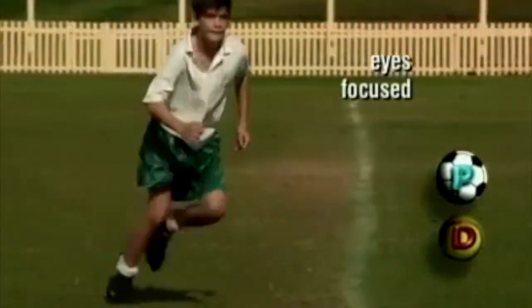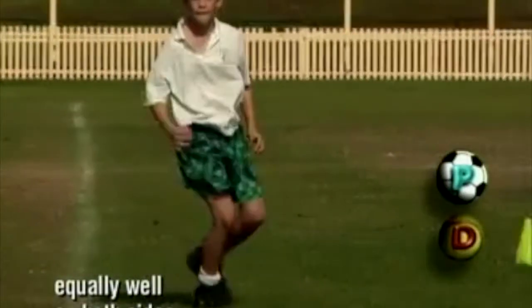This lower centre of gravity gives him better balance. John's eyes are focused forward in the direction of travel, and he can dodge equally well on both sides.